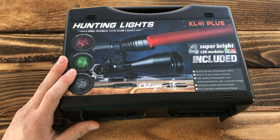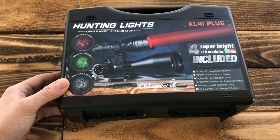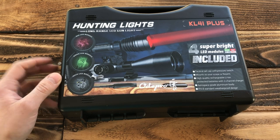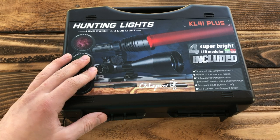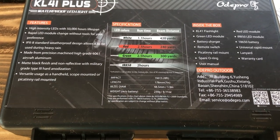Alright guys, brand new in the box we have the ODE Pro KL-41 Plus, and this is essentially a kit that's going to give you an IR 850 LED module, a green LED module, a red module, and then a visible white light module. We're going to go ahead and open it up, show you what came in this kit, and then test it out for you guys. Stay tuned.